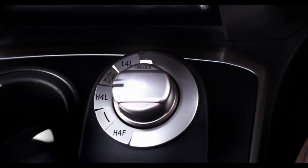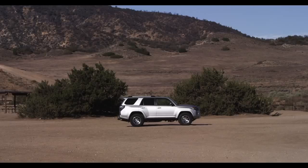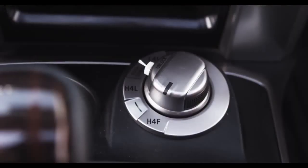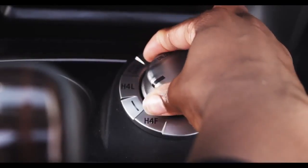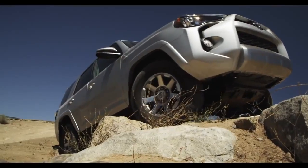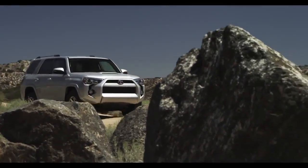There it is, right next to the transmission shifter. That's it. The 4Runner Limited model allows you to go from different 4-Wheel Drive modes with just the flip of an electronic selector knob, so you can select multiple gear speeds for different driving conditions.